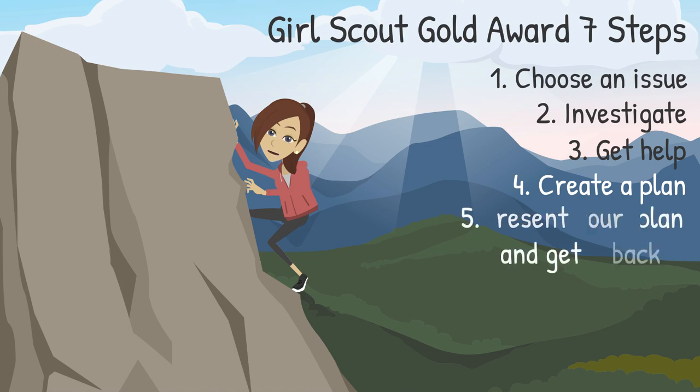Number 5: Present your plan and get feedback. Now you are ready to sum up your project plan and submit your proposal to council using Go Gold Online. After you pass the Q&A review, you will receive a link to log in and create an account in Go Gold Online.